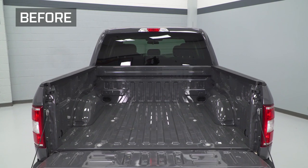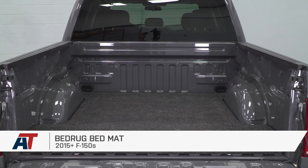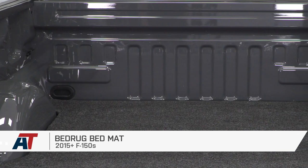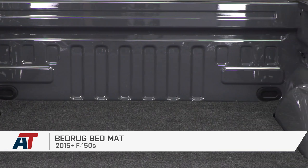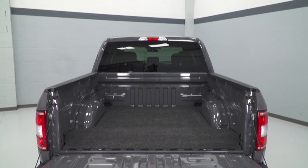That's gonna wrap up my quick review and install of the Bedrug Bed Mat for the 2015 to 2018 F-150. If you don't wanna damage your cargo or if you don't want your cargo damaging your bed, and if you want a nice comfortable bed liner that is slip and skid resistant, this is a great option and you can get yours right here at americantrucks.com.